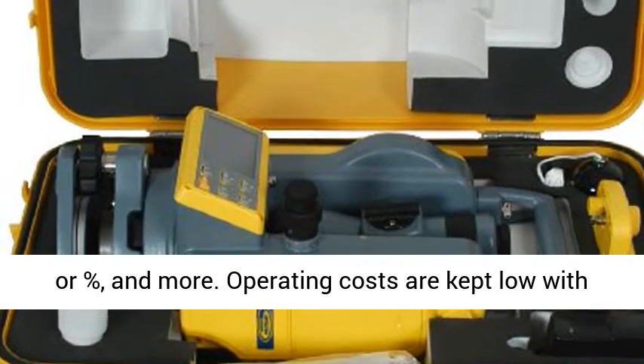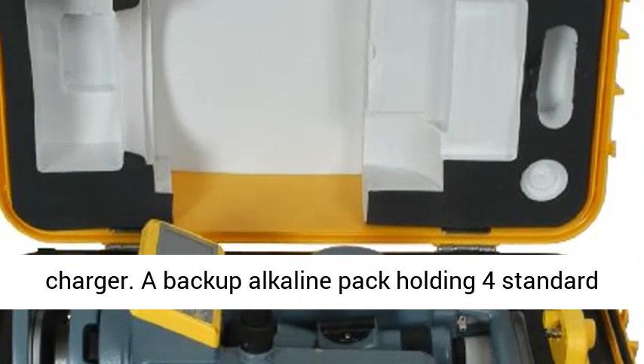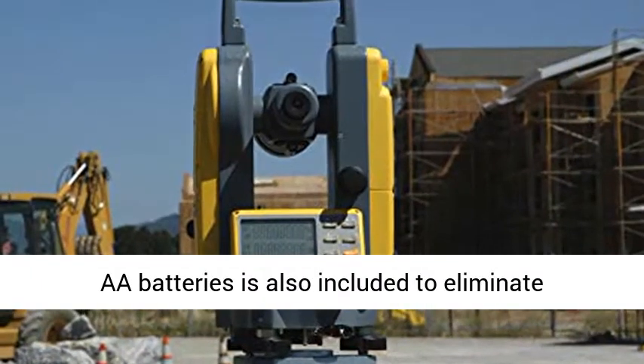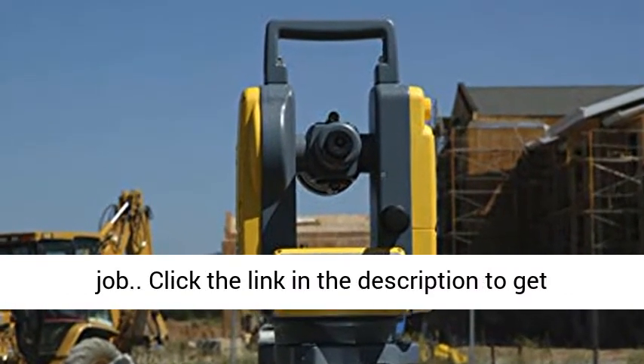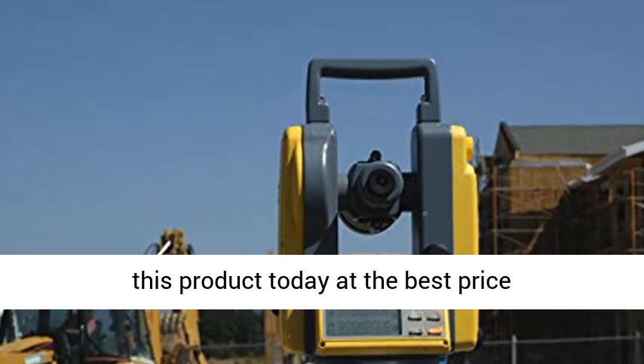Operating costs are kept low with the included rechargeable battery pack and charger. A backup alkaline pack holding four standard AA batteries is also included to eliminate downtime if additional power is needed to complete a job. Click the link in the description to get this product today at the best price.